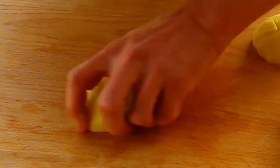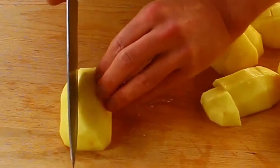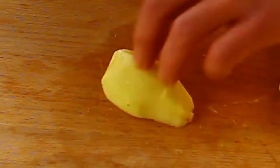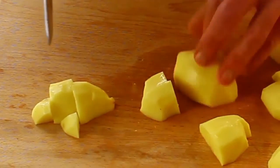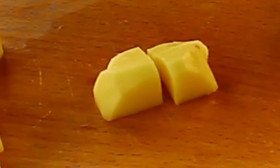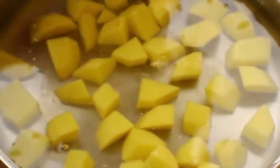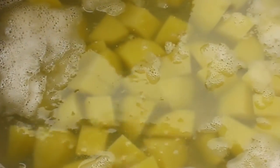Now cube the potatoes — I'm cubing them kind of big; it doesn't really matter because you're going to mash them anyway. Stick them in a pan completely submerged in water. This is actually a deep dish pan — I usually use a saucepan but it's easier to record this way.